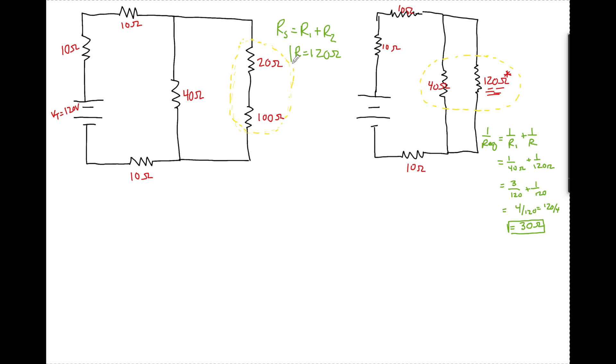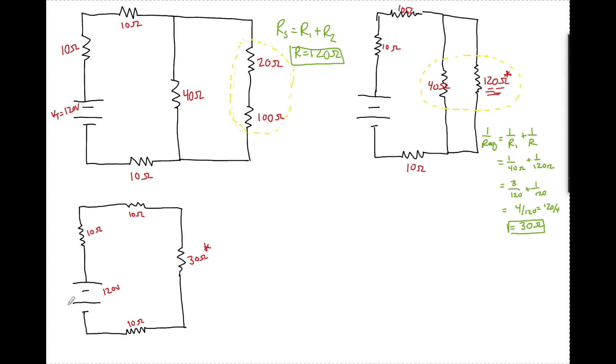Just like I found 120 ohms and rewrote the circuit, now I'm going to rewrite this once again. It's busy work but it's so necessary. Now this is a beautiful circuit — it looks like the first day we looked at circuits. Once again I put a little asterisk here. These are all in series, one path to flow, so the REQ of the whole circuit equals 10 plus 10 plus 30 plus 10, which is 60 ohms.